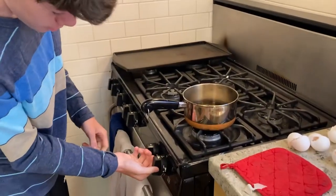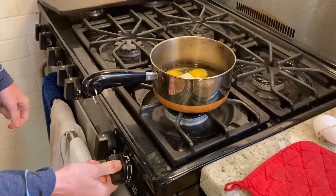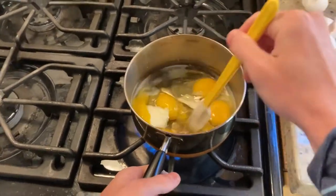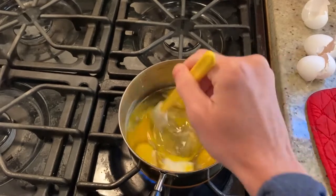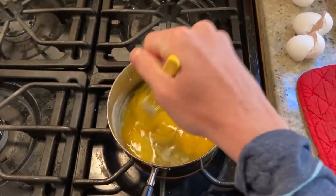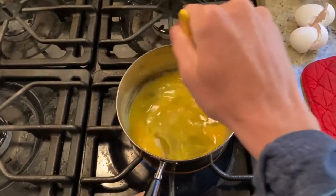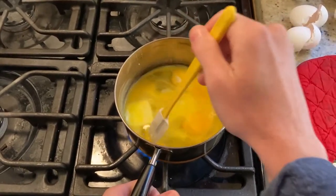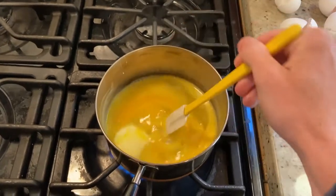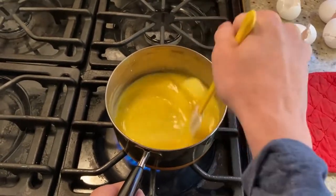We've got our butter in, now we're gonna put it on the heat and whisk the eggs. Once it's on the heat you gotta work fast because this takes about three and a half to four minutes max. Turn and whisk it all around, make sure the butter's melted. We're using a spatula because you can see one third of it can cake on the bottom — use the spatula to lift the eggs off the bottom and sides so it doesn't stick.